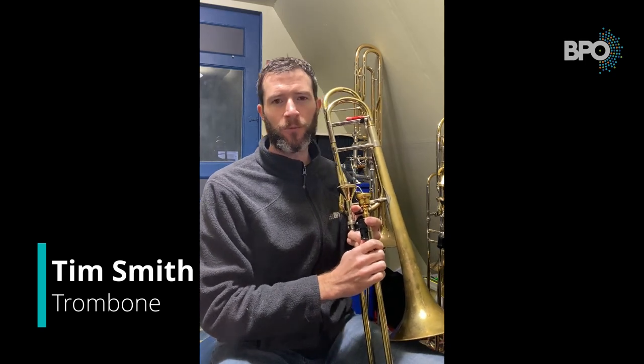Hi everybody, this is BPO trombonist Tim Smith coming at you again with another video. One of the common issues that I see in young players is figuring out how to play legato on the trombone.